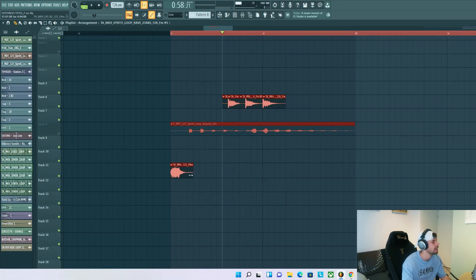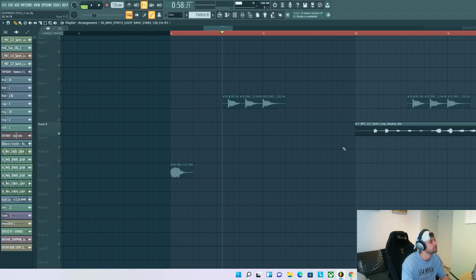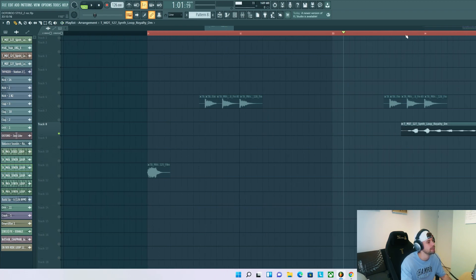Then we're gonna duplicate it, remove the step at the second part, and we're only gonna play this one at the end. I only want this part just as an ambient sound to fill it up some more and make it a bit more interesting.